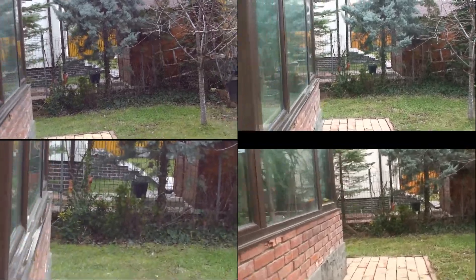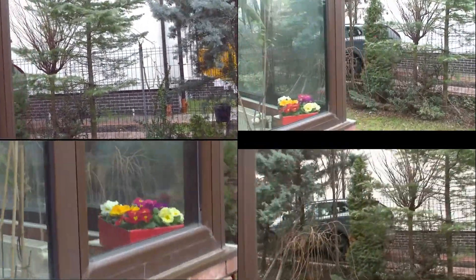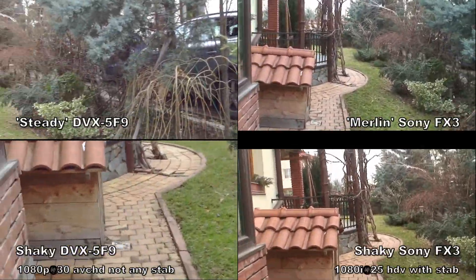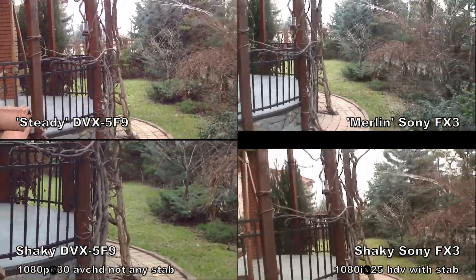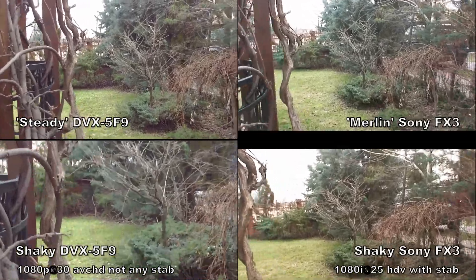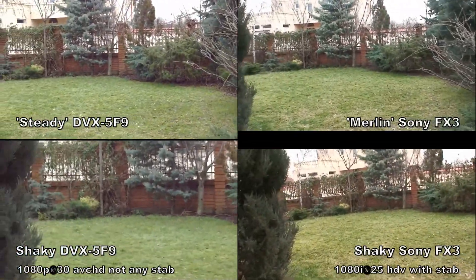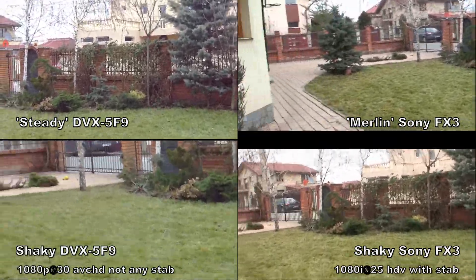On the left side is the newest DXG, set in 2D not in 3D, and on the right is the Sony. You can see that the Sony, having some internal stabilization, is kind of better to shoot from the hand.